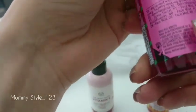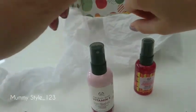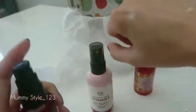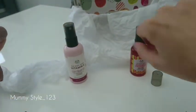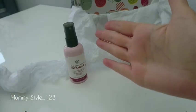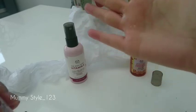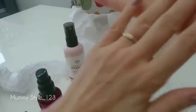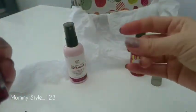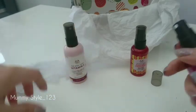You just spray it on your face whenever you like and it's makeup friendly, so that's definitely a good one. You put it on like a mist — see, like that. It smells amazing and it's not greasy, but I'm not sure how it's going to be on makeup. Let's try another one.